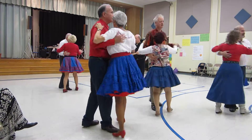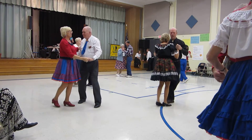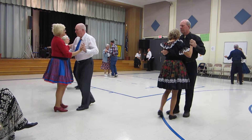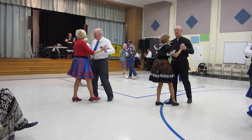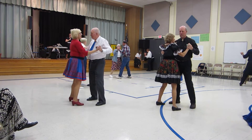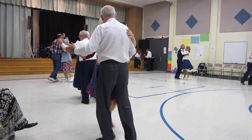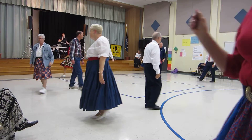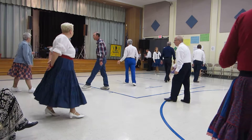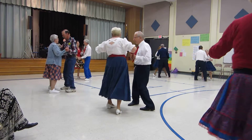Two turning twos. Twirl two. Walk two to closed. Broken box. Two side closes. Side reach through. Two turning twos. Circle away two twos. Turn strut together four.